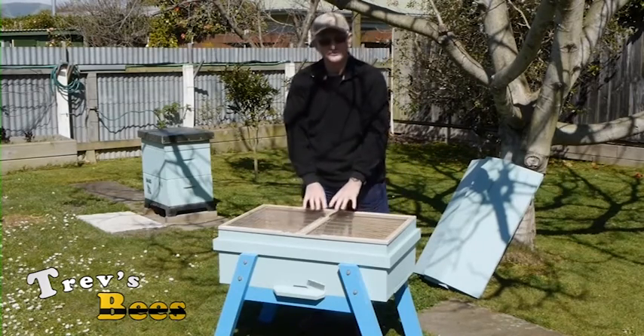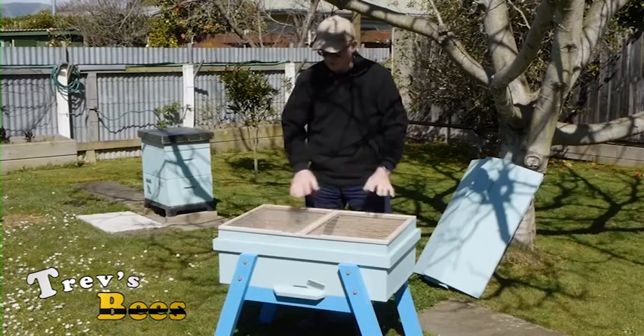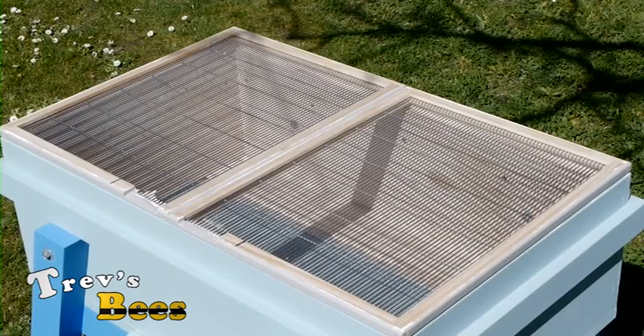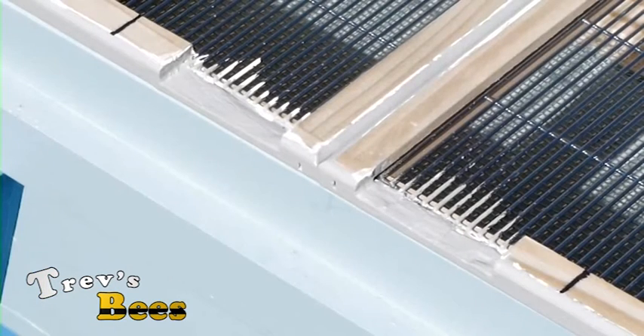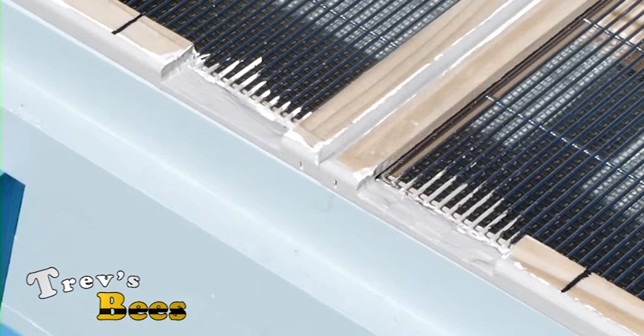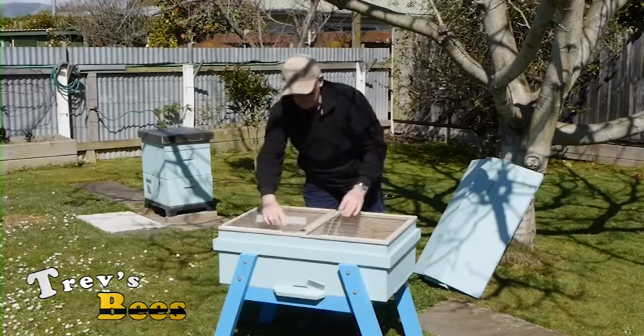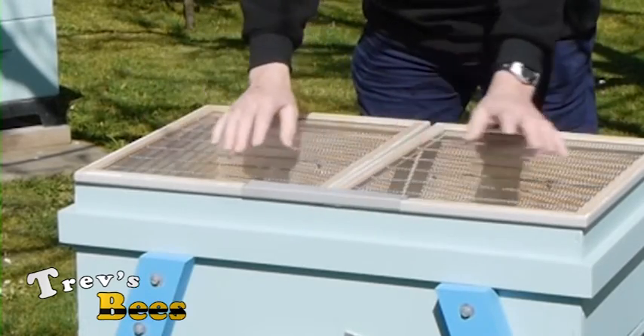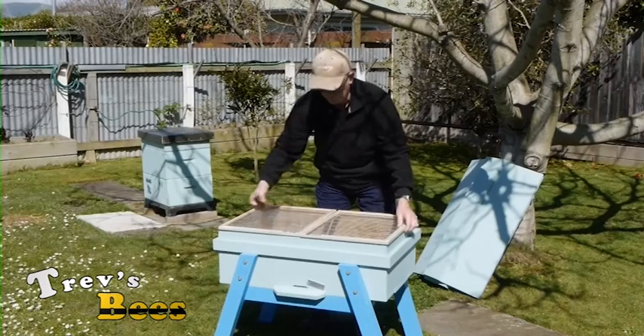I run all my hives with queen excluders, so I have modified these two queen excluders so they sit like this to give a top entrance. I can shut that top entrance off with a piece of tin that I drop over there — like that — which now shuts that top entrance off if I wish.